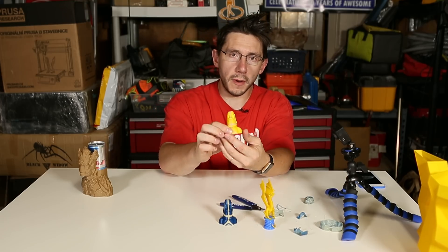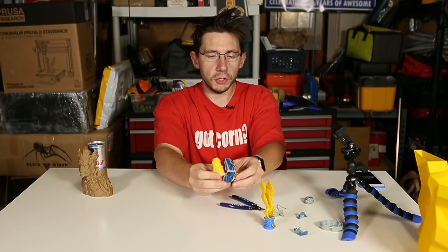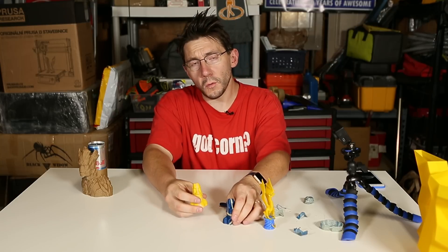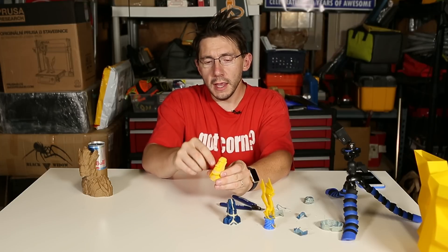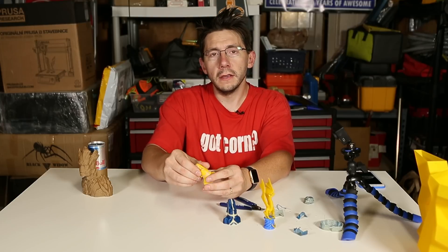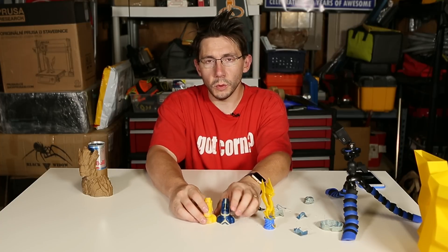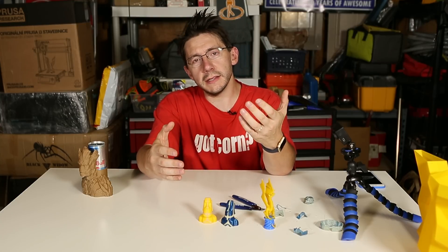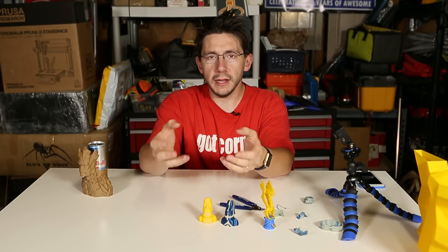There you have it. I prepared this model as well and I'd already removed the ooze shield, but it's a very similar result. I'll show you in the GoPro here.